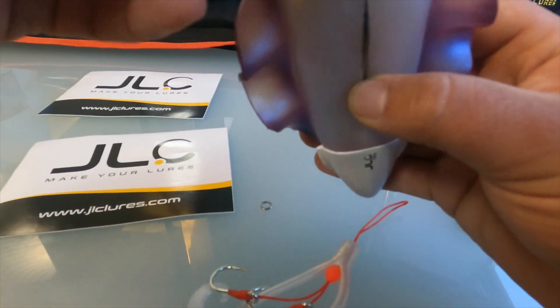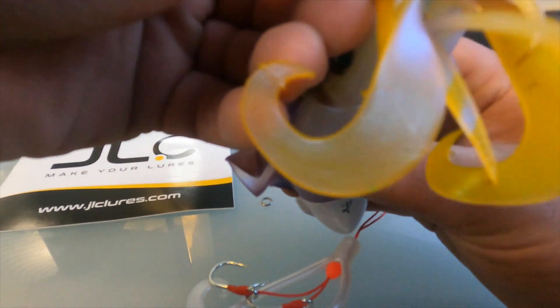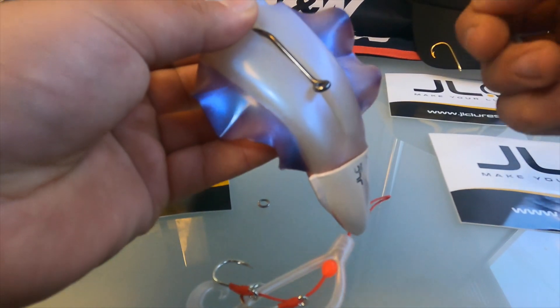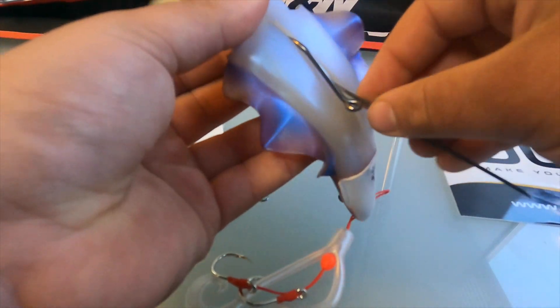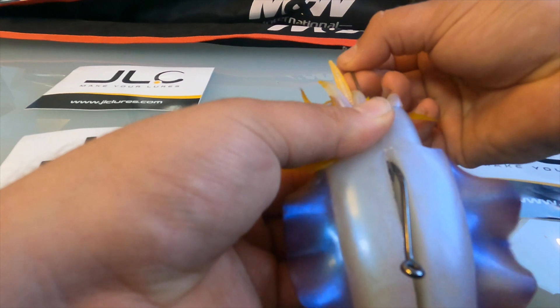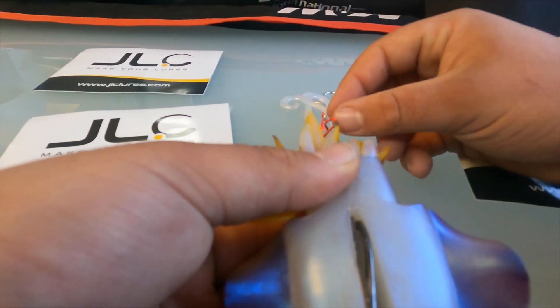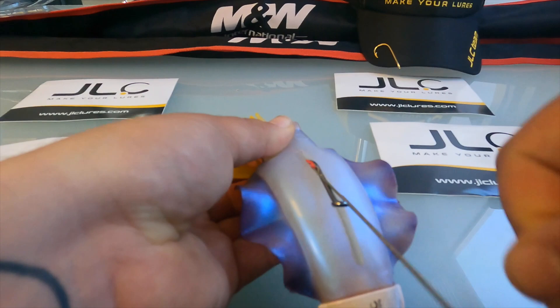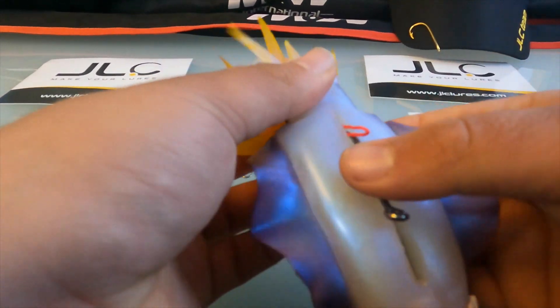We're just going to pass the needle through the mouth — there's a very small hole there. Pass it through. Take the assist on again here and pass it straight through. Once you pass the assist rope, just hold it with one thumb on the side.